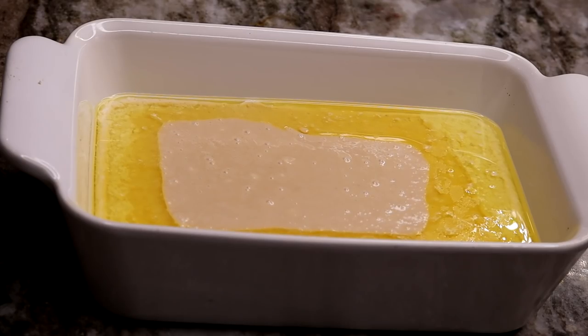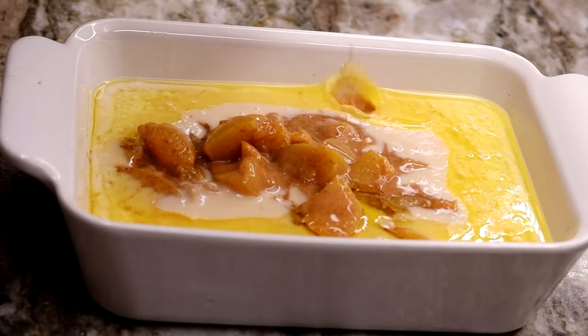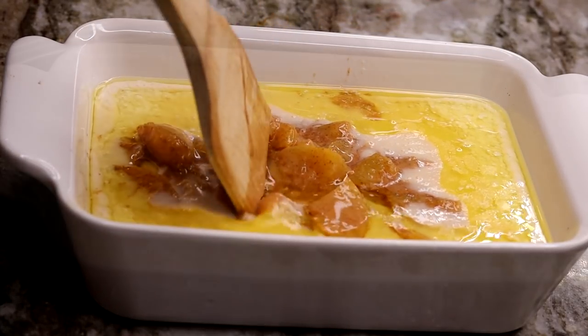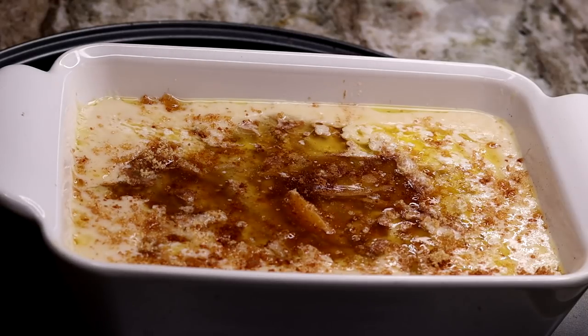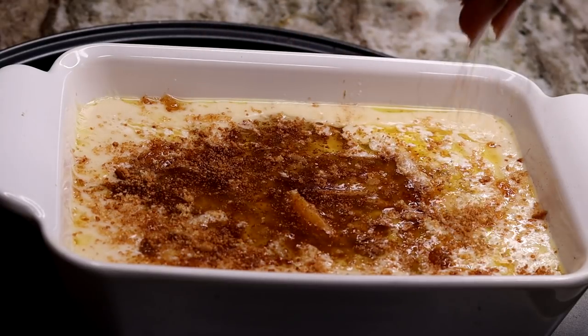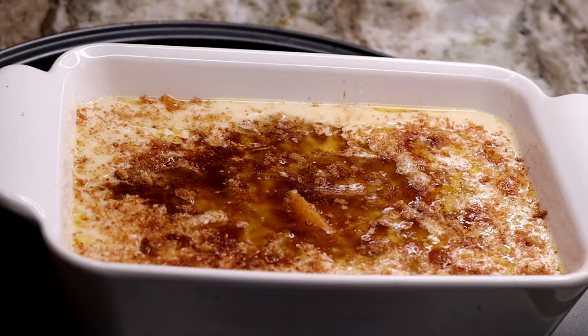I know the last peach cobbler that I did, a lot of you guys were like no, don't add it on top. So I just pour all of the batter first this time. And then we're going to be adding in some brown sugar mixed with cinnamon — just sprinkle it on top — and we're going to bake this at 350 for about 40 to 50 minutes.